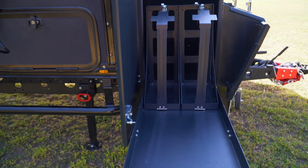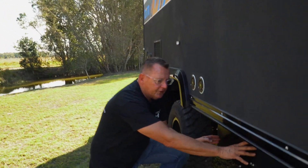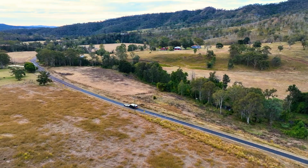On this side, there are built-in jerry can holders. You'll notice the tunnel boot through there, and we have scrum bars. On this one here, we've fitted two 100Ah lithium batteries. On the roof, I've fitted four 100W solar panels.